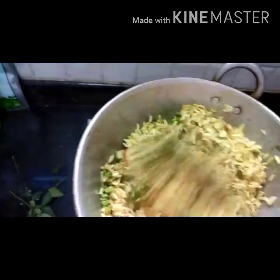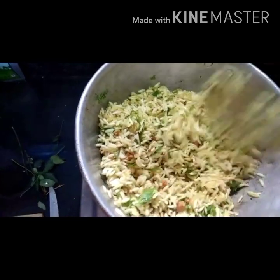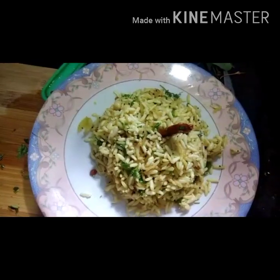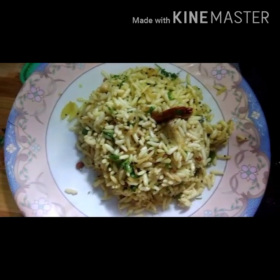Keep the flame on low so that the puffed rice won't burn. Here our puffed rice upma is ready — serve it hot.